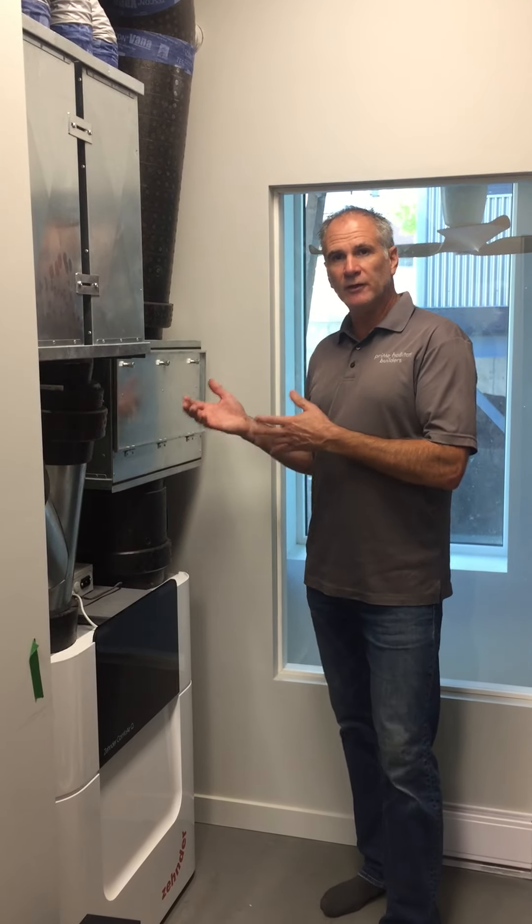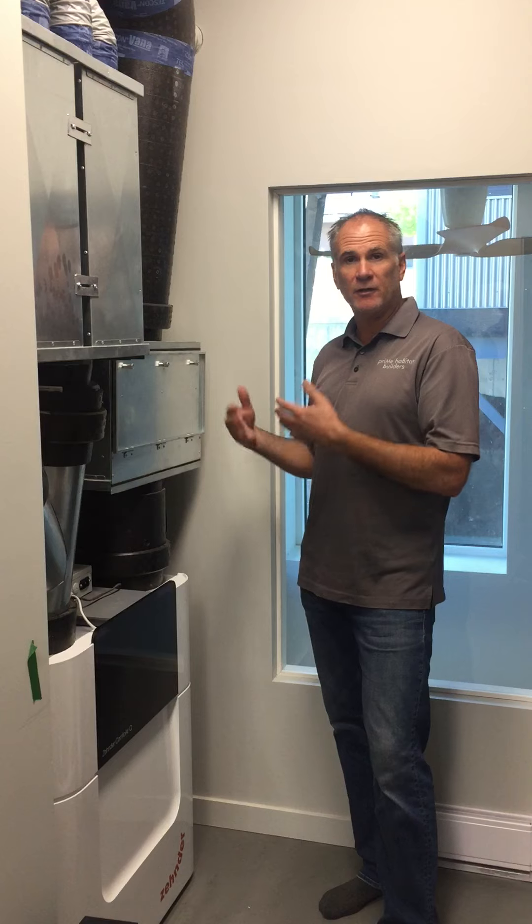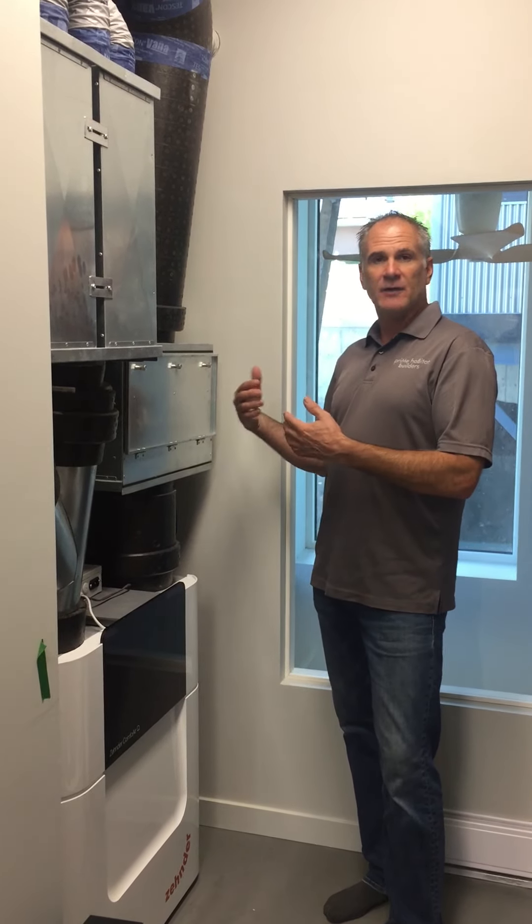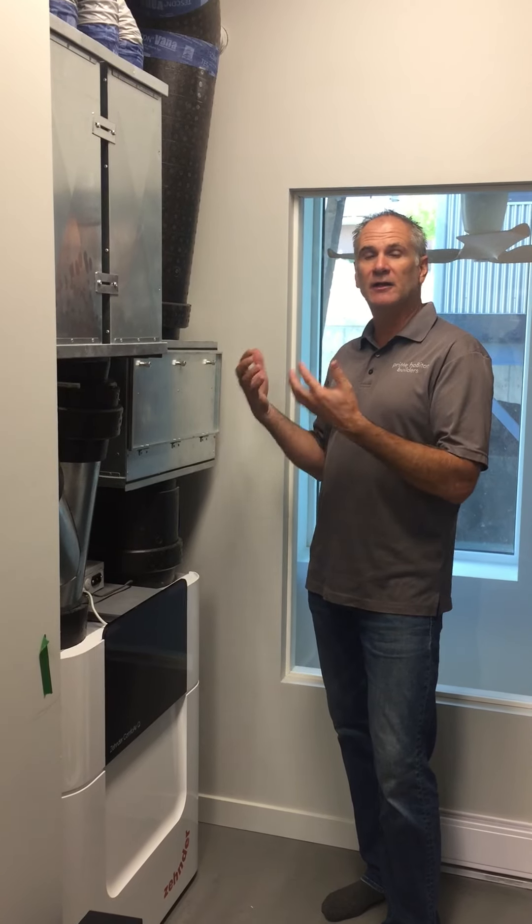One of the things that's really been talked about lately, and one of the things we're getting requests from our clients about, is how do we supplement the air that's actually coming into the house and keep it even cleaner?